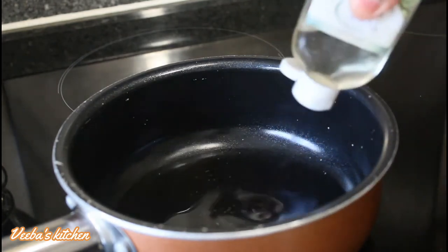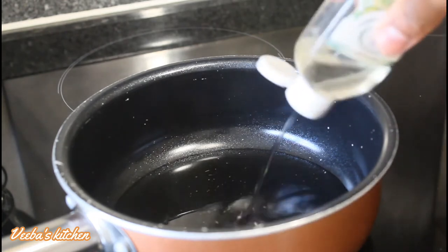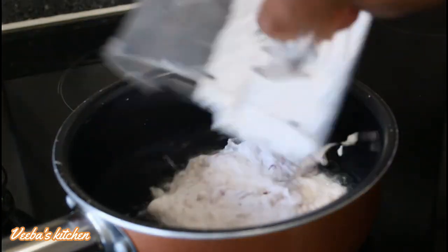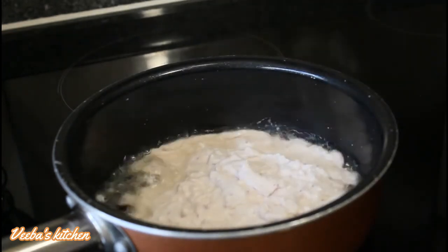Now that it's done blending, we are going to add grapeseed oil again to the saucepan and then add the blended onion to the oil. We are infusing the onion's nutrients and flavor into the oil, and the best temperature is low to medium heat.